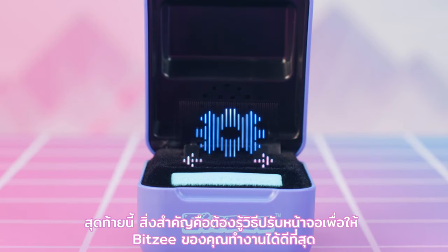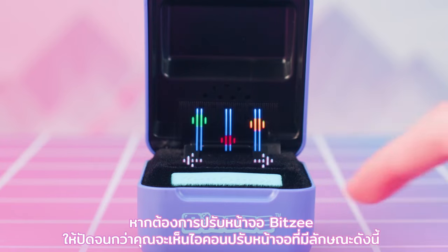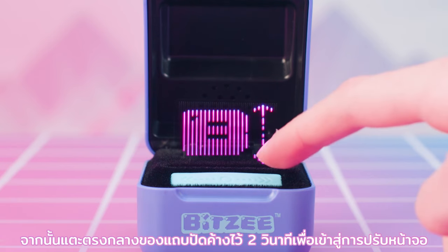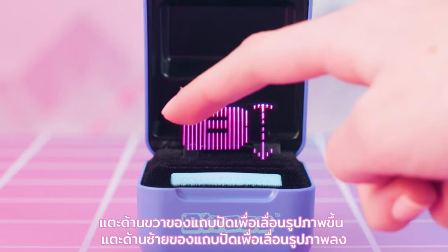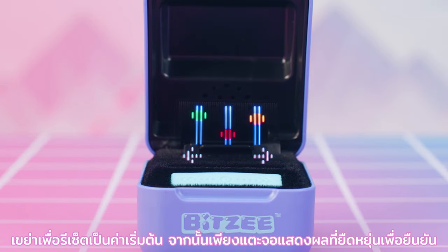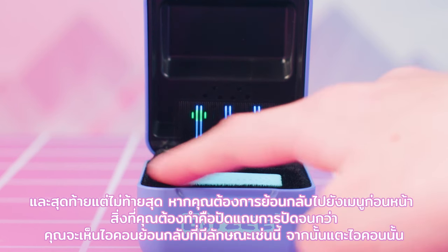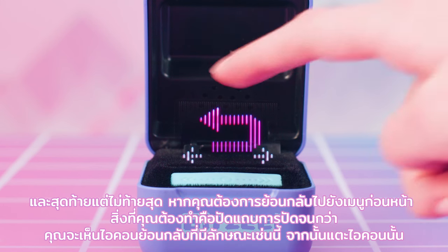It's important to know how to adjust your screen to keep your Bitsy performing at their best. Swipe until you see the adjust screen icon, then touch and hold the center of the swipe bar for two seconds to enter screen adjustment. Tap the right side of the swipe bar to move the image up, and tap the left side to move the image down. Shake to reset to default, then simply touch the flexible display to confirm. If you ever need to go back to a previous menu, swipe the swipe bar until you see the go-back icon, then touch it.